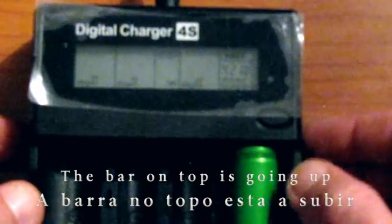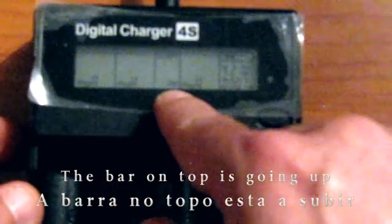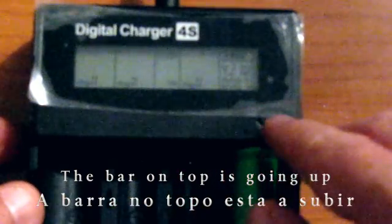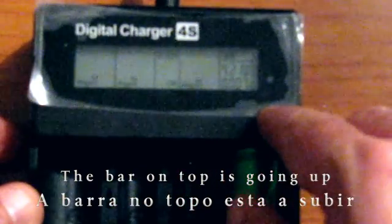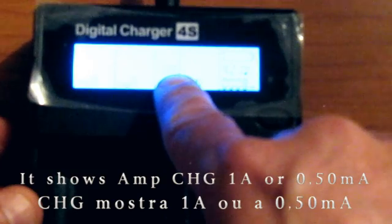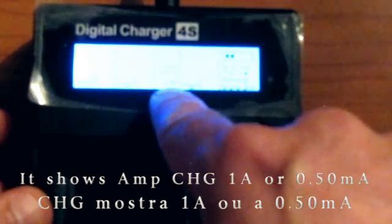The battery will charge to full. At this moment you can see it's charging at 0.500 mAh. You can change that to 1,000 mAh by pressing the button once, twice. It changes to 1,000 mAh — therefore 1A — and it's still charging.